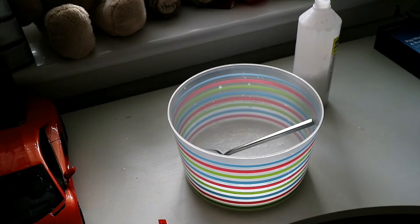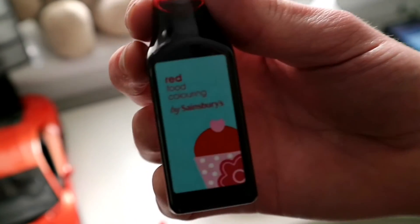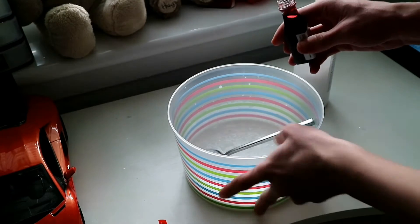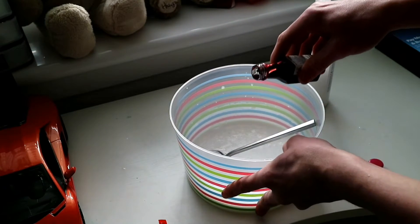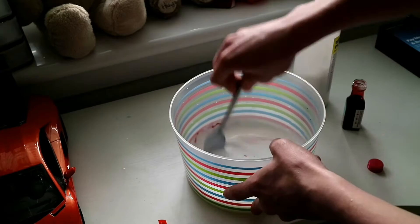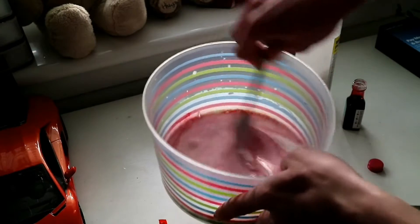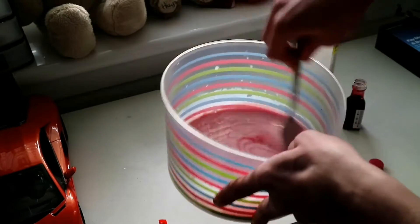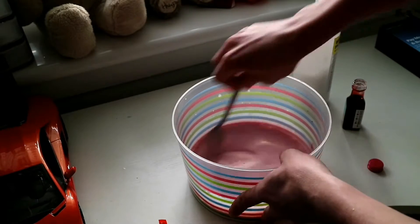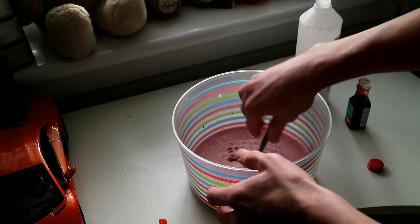After this, guys — this is the best part I like — getting the food colouring. This is from Sainsbury's, by the way. It's a red colour. I'm just going to open it — this is brand new. Pour a little wee squidge into it, then just stir it up. The colour should absorb into the glue until it goes bright, bright red. Add a little bit more. There we go, that should do.